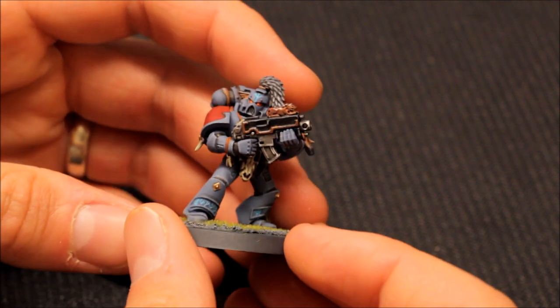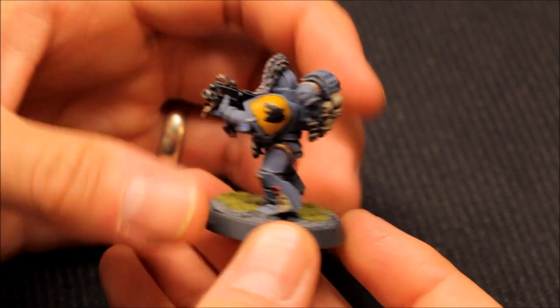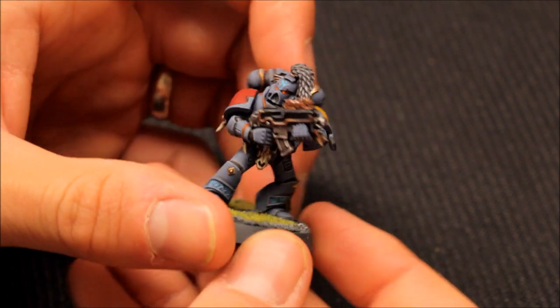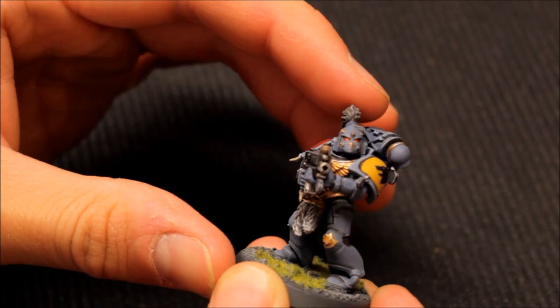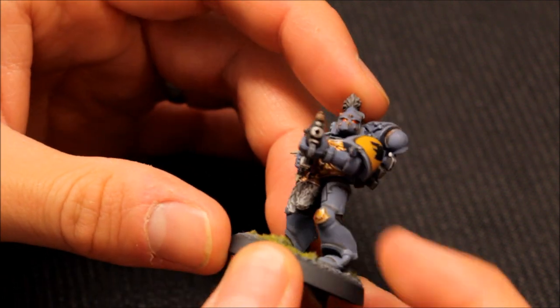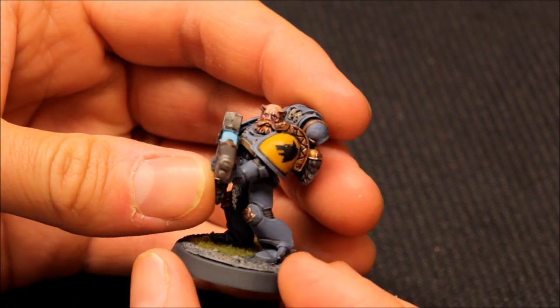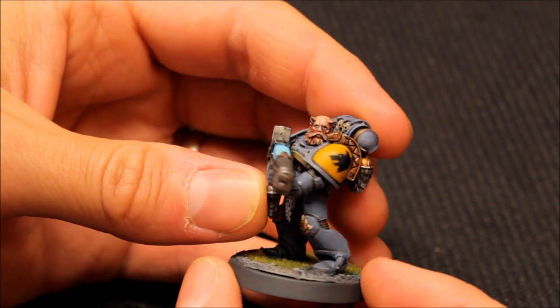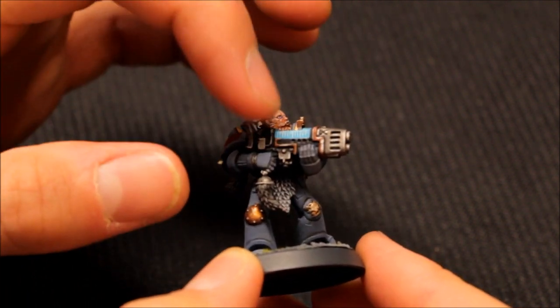I often don't get to zoom in during games so it's nice to spend a bit of time looking at them. The transfers are on perfectly here, very nice. A couple more - picked out all the runes on the face for this one and the knee pad as well, nice. Then I went for two plasma guns in this squad - another brilliantly done bare head here as well.